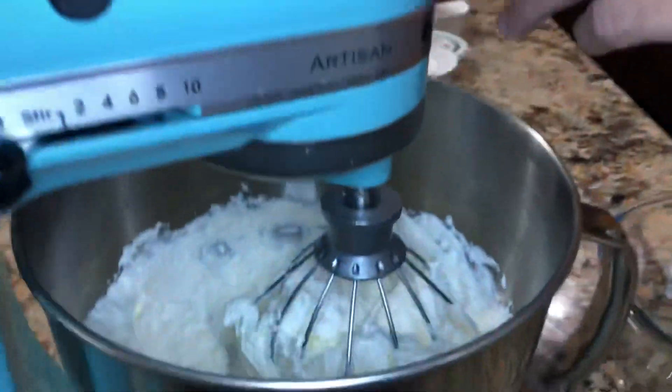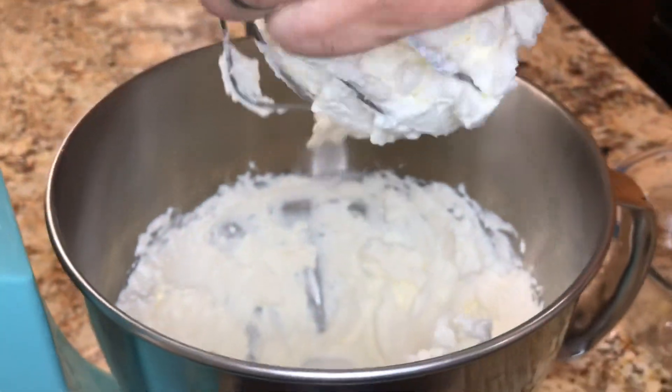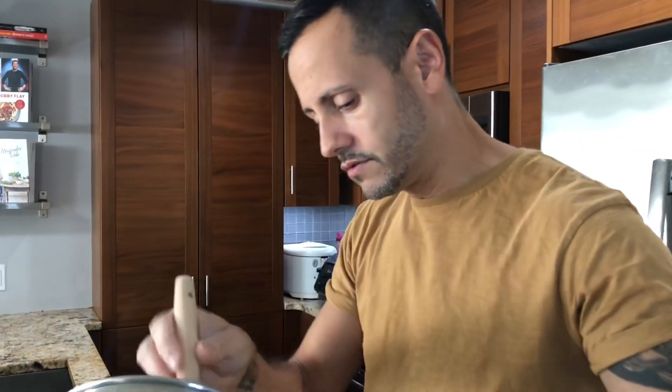You're going to whip that with an electric mixer for about five minutes until you see it fluff up. Look at this — homemade whipped cream is all set. And let me tell you, this is better than store-bought. It tastes so much creamier. I'm going to put that in the bowl and then put it in the fridge until it's ready to use.